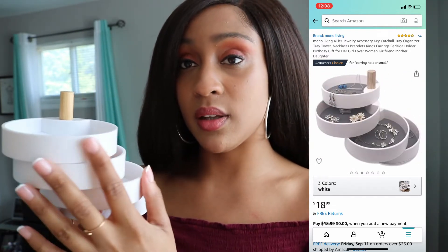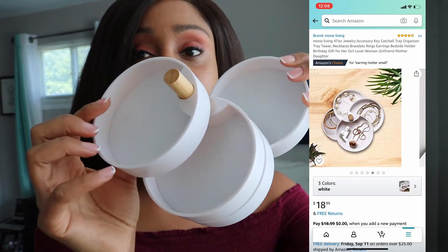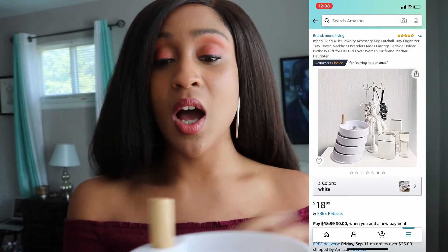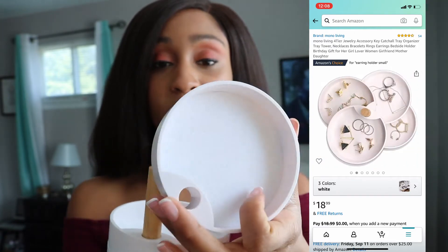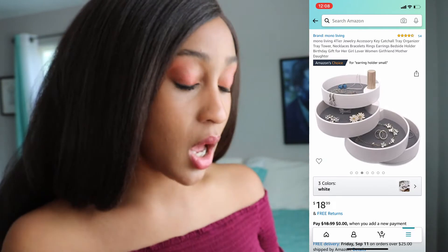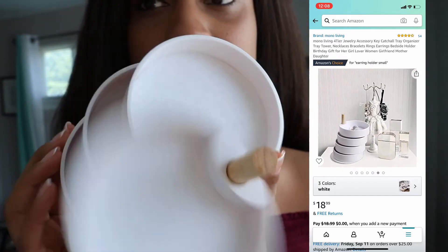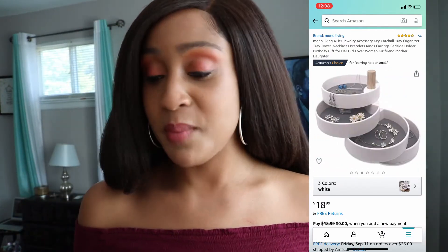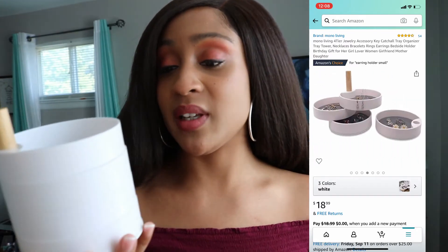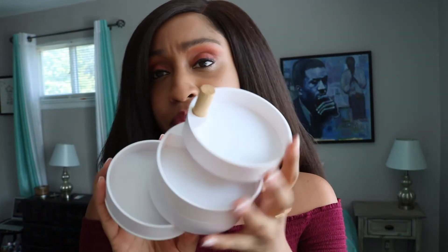It definitely looks like the picture — I just want to show this to everyone. I'm definitely going to use this. You can even take it apart and use the individual circles to place your jewelry in. However, it just looks a little bit more plasticky than I thought it would look. I thought it was gonna look more ceramic-like, but it definitely looks plastic. There's nothing wrong with that, it's just I wasn't expecting it, so I wanted to come on here and share kind of like a makeshift unboxing video of this jewelry tray.